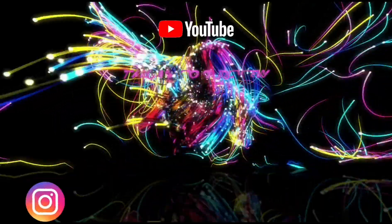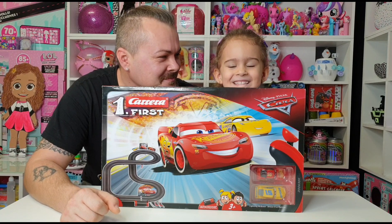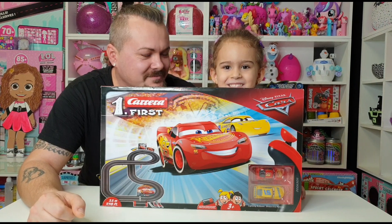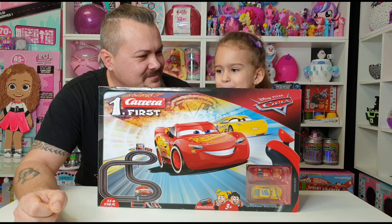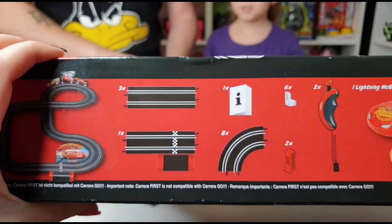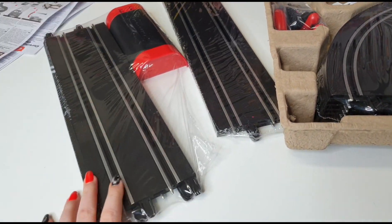Hi guys, welcome back to our channel! Today we have Teddy here to help us unbox this Carrera Forest with Lightning McQueen and Cruz Ramirez. This is a fun set and it has electric tracks — we can't wait to test it! So let's start unboxing it. This is what the set contains inside — let's see how we can assemble all of these together. Wow, the tracks are really huge!